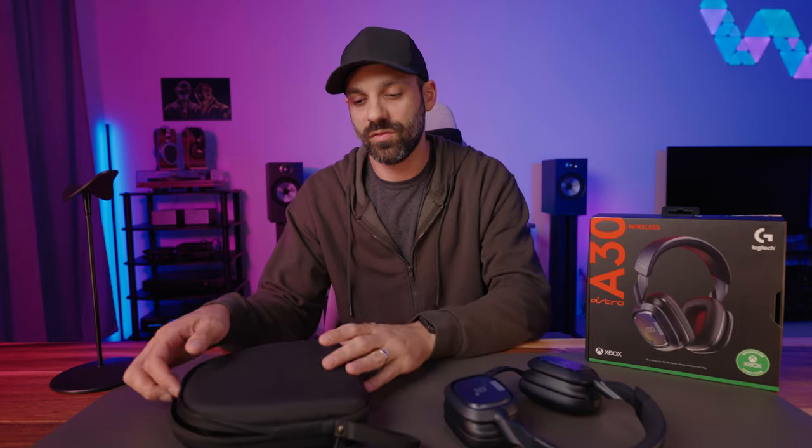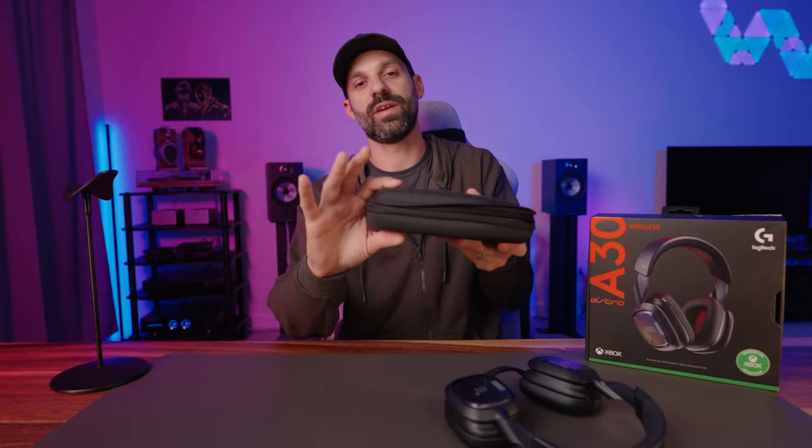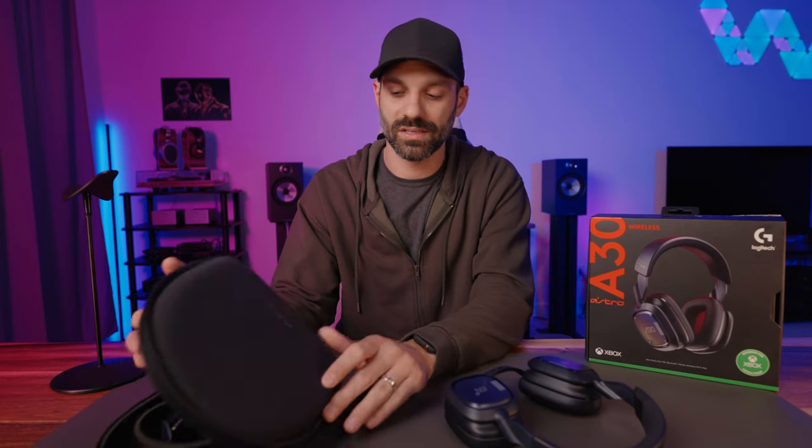As far as what you get in the box, obviously the Astro A30. You get the removable mic, which I'll show you more in a moment. You get this awesome case, which is actually kind of a hard reinforced case — it's somewhat flexible, perfect for a backpack. And what I like about this case is it's a little bit thinner than most gaming headset cases, so it'll fit in most bags pretty easily.